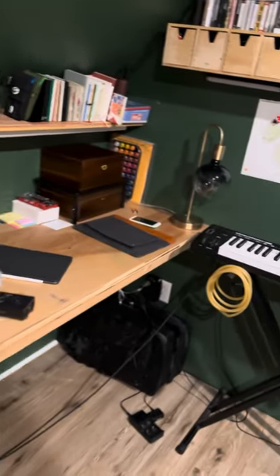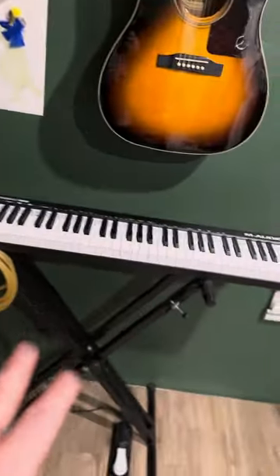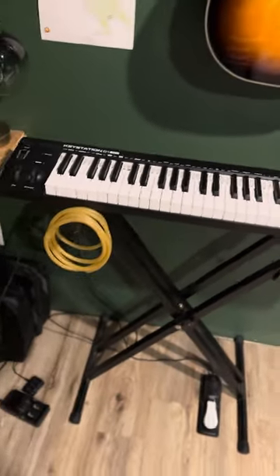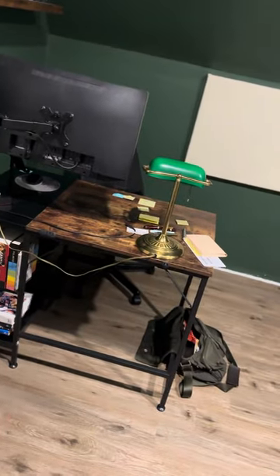So this is my area for doing stuff, and then this is my 88-key MIDI keyboard, which I use whenever I need to do piano work. And over there is actually where I do work for my day job, but this is the control room.